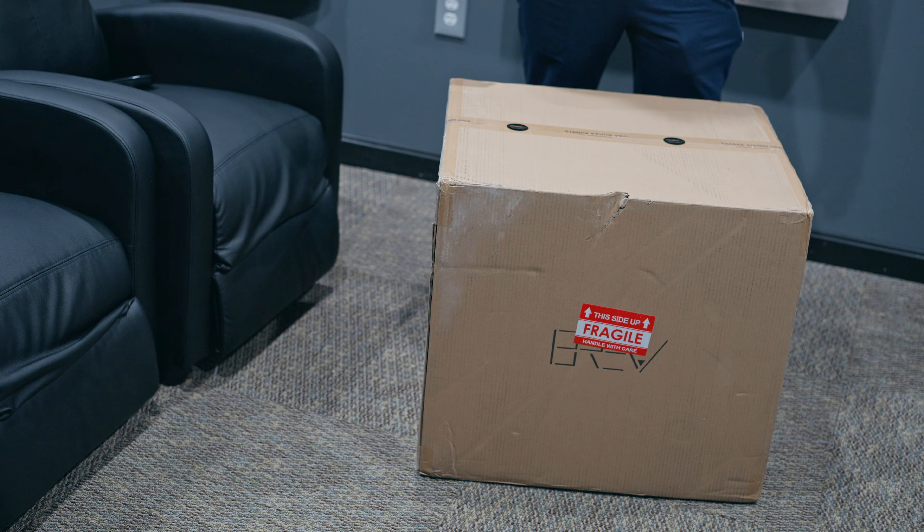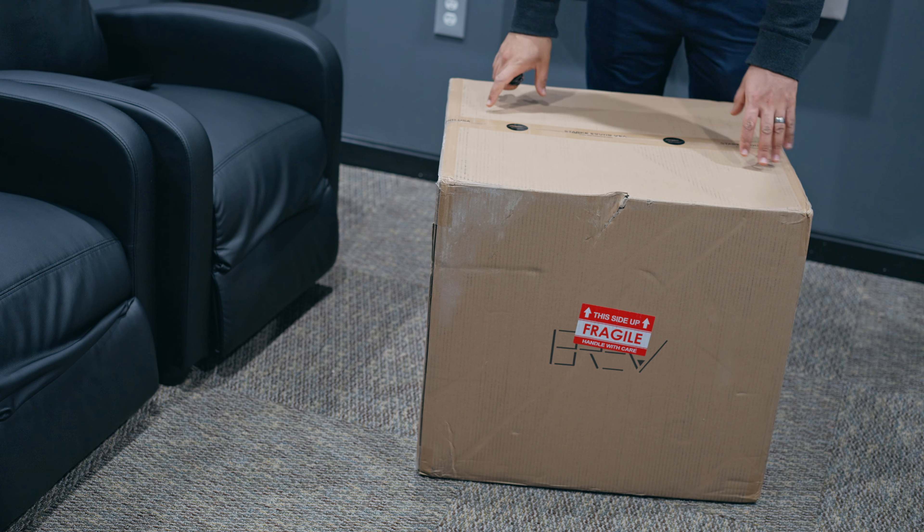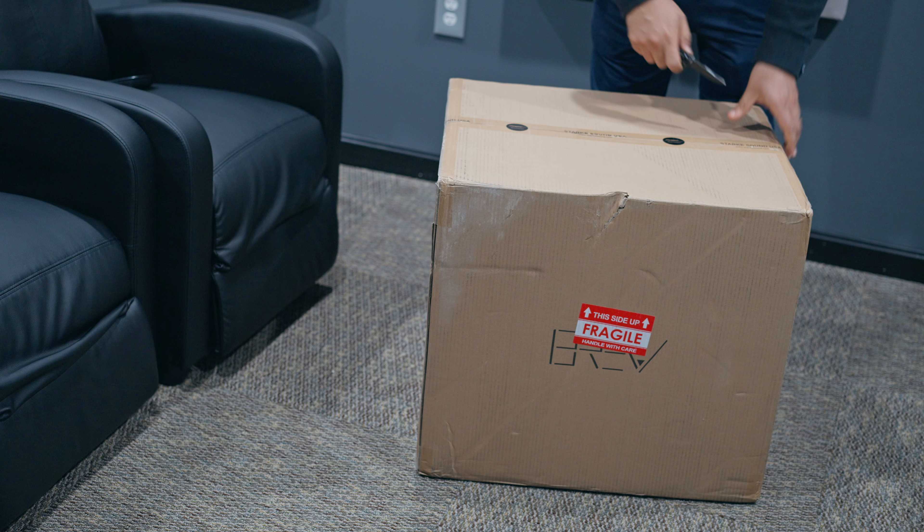Hi everyone, welcome back to the channel. Today we'll be doing an unboxing of the subwoofer from Stark Sounds. This is one of their sealed subs that they offer. So let's go ahead and unbox and see what we got inside.